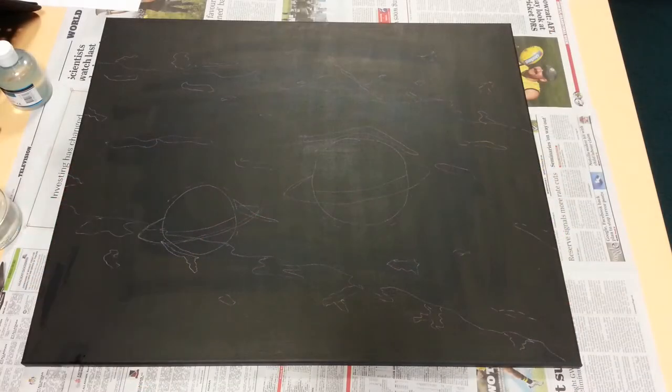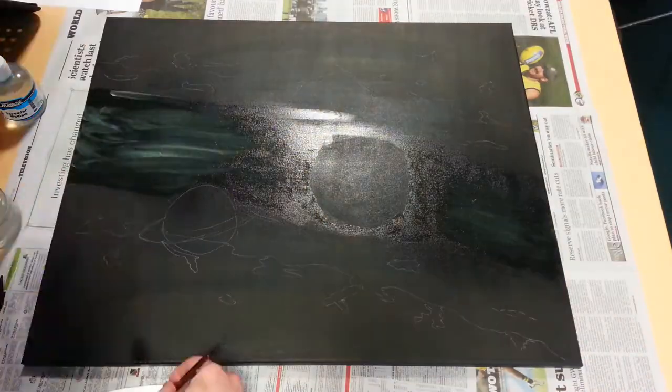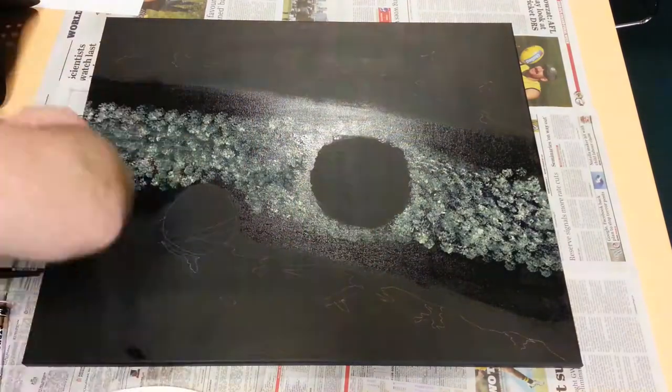I first started off with a rough sketch of what I thought the finished painting might look like, then added a very diffused layer of yellow to represent the diffused background starlight, before stippling some more yellow dots to represent more resolved stars.